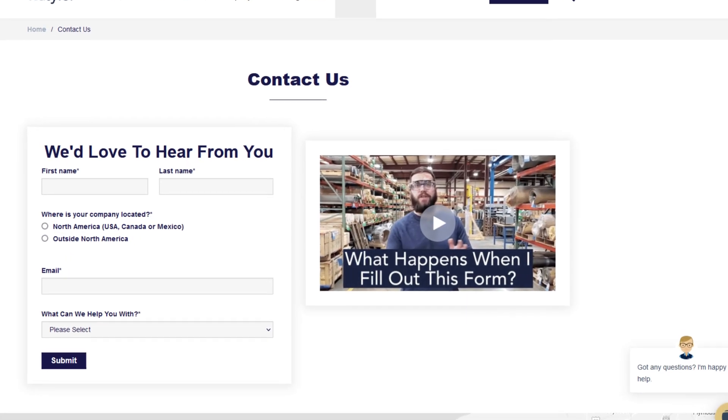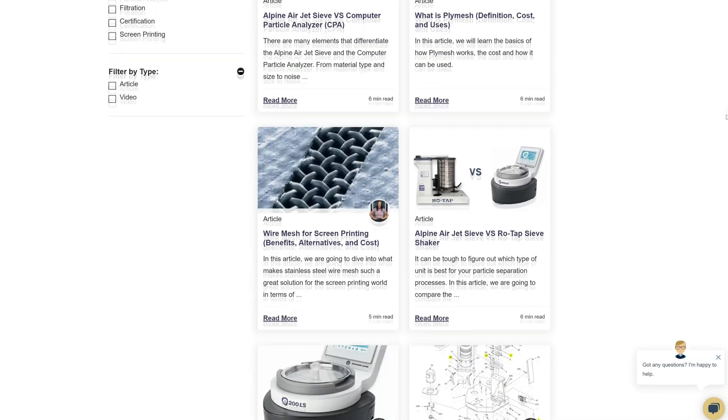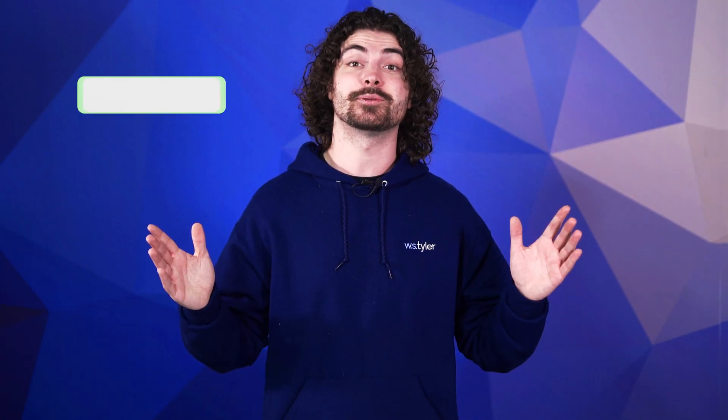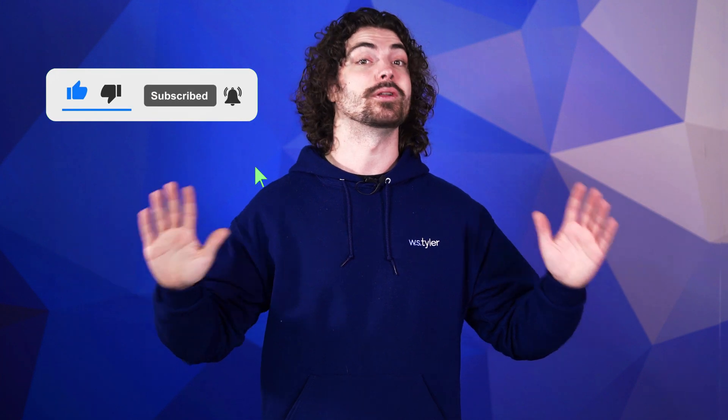Thanks so much for watching. If you have any questions, fill out a contact form so we can answer your specific questions — just click the link in the description. And if you'd like to learn more about woven wire mesh or our many products, we have a learning center filled with written and video content to make you an expert — just click the second link. Don't forget to click the subscribe button and ring that bell to keep up with all things WS Tyler. My name is Andrew Kotlar and I'll see you around in the next video. Bye for now.